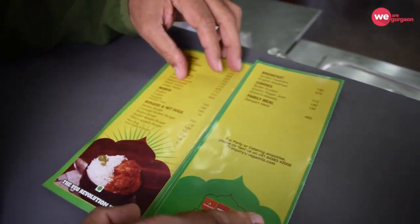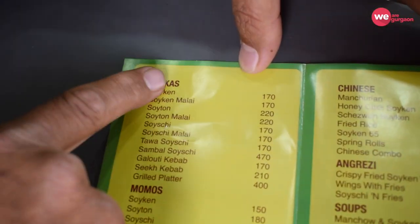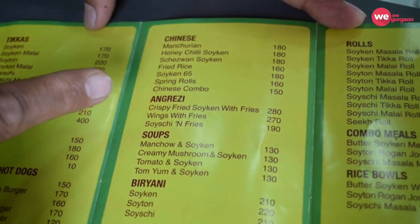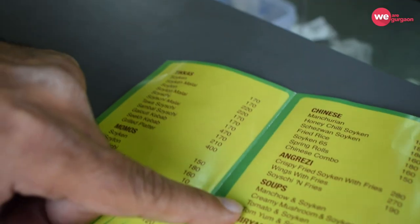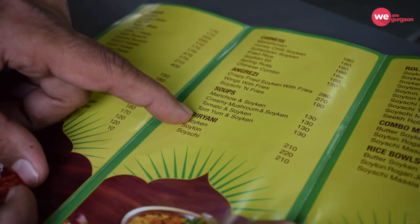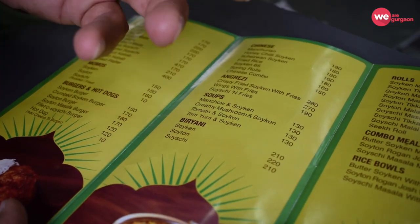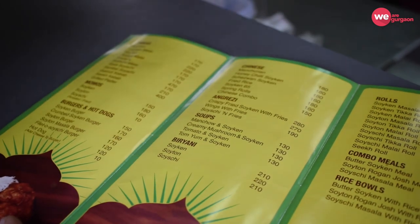Because if you look inside, it will taste like a non-veg. There are pizzas, momos, burgers, Chinese, Angrezi, soups, biryani, rolls, and our own creations: Soykan, Soy-tan, and Soy-shi. Soykan is our version of chicken, Soy-tan is our version of mutton, and Soy-shi is our version of machhi. But it's all soy, it's all 100% veg.